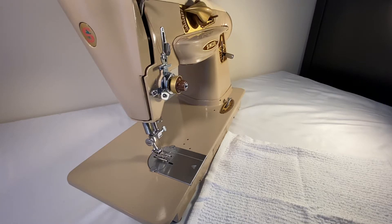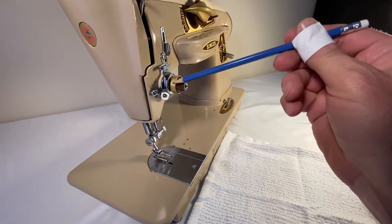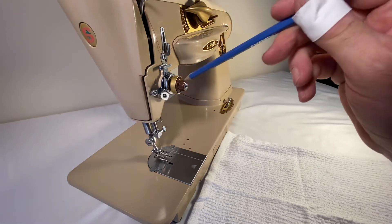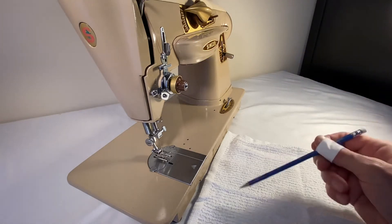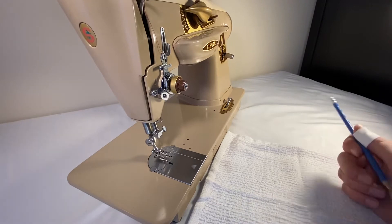Hi there, this is Jeb Adams. I'd like to welcome first-time and returning viewers. Today I'm going to be disassembling the needle thread tension device, take it apart, put the parts down here and discuss how they work, and then put them back in.